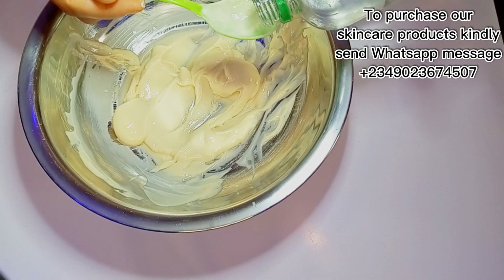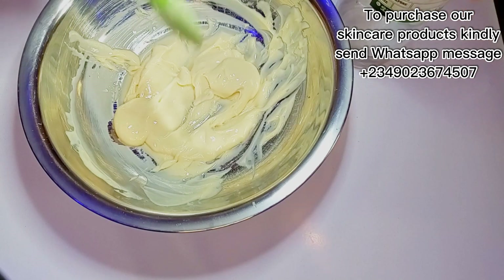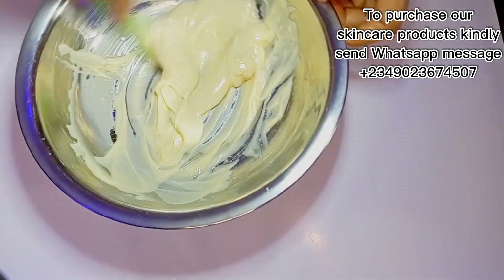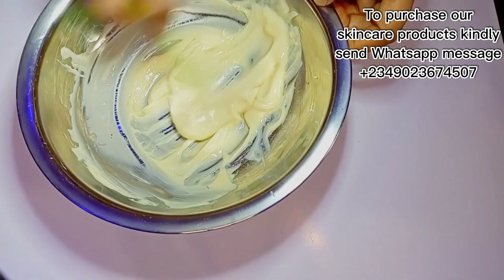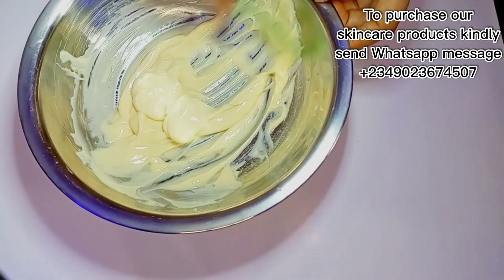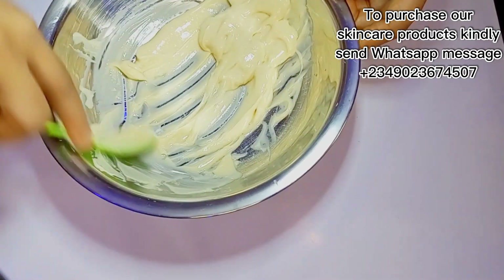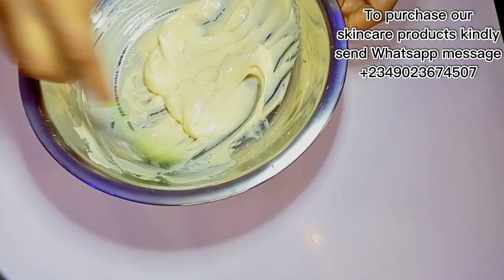What I'm adding now is Germaben Plus — my preservative. I'm adding a little bit of preservative into this recipe so it will not go bad because of all the other ingredients added. Once you add your preservative, mix it all together. For those asking where to get the preservative, you can get it at a cosmetic shop — just tell them you need a preservative, preferably Germaben Plus, and they will give you.